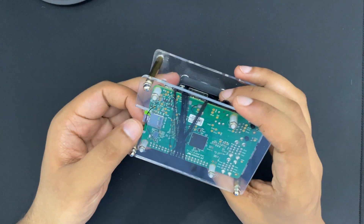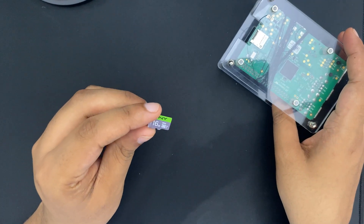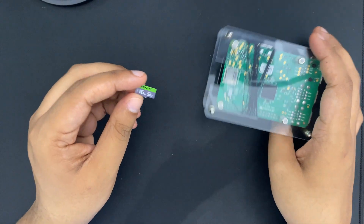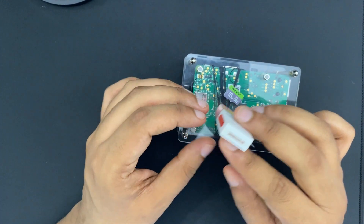I have a 16 gig card. I'll use this card to install the OS. You may use an 8 gig card as well, but for me 16 gig seems about right. We would also need a micro SD card reader like this.